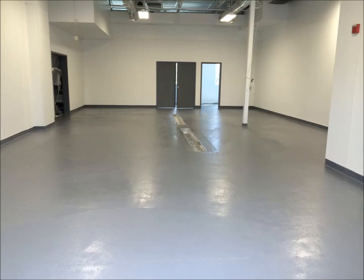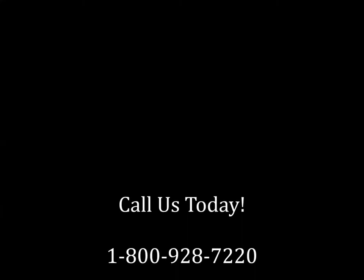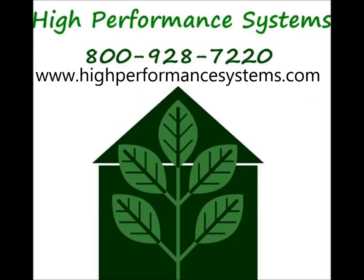For more information on food processing flooring or any other type of resinous flooring, please give us a call at 1-800-928-7220 or visit our website at www.highperformancesystems.com.